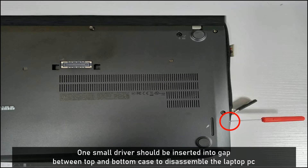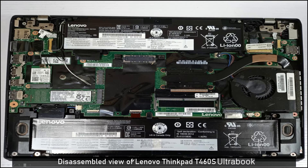To disassemble the laptop, a small pry driver should be inserted into the gap between the top and bottom case. I inserted the driver into this place, and finally I disassembled the laptop computer for the ThinkPad T460S Ultrabook.